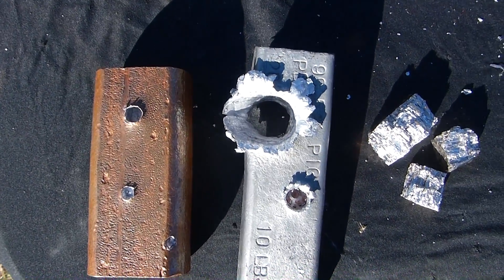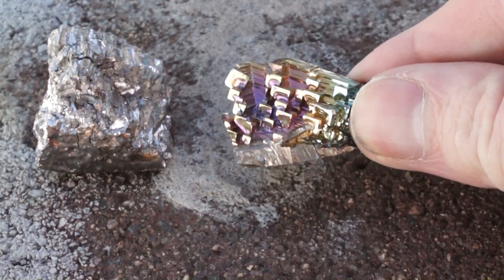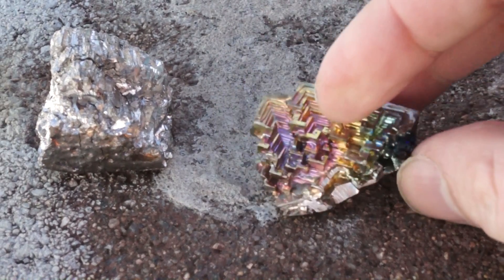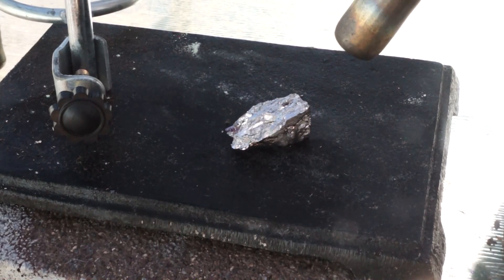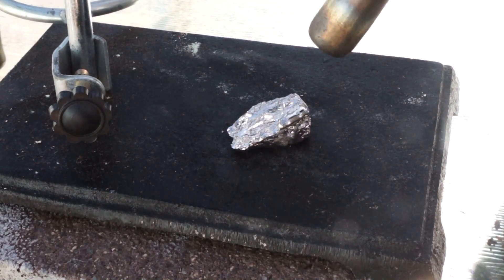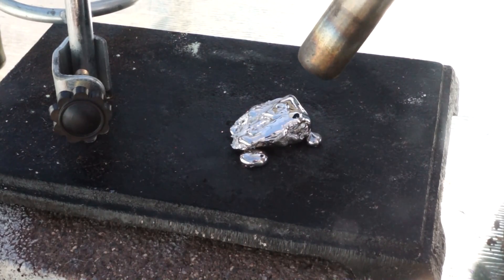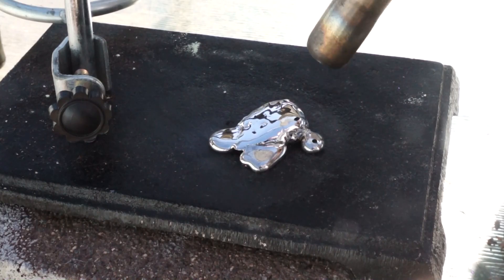Bismuth is quite a strange metal. If you partially cast it and only let part of it harden, you can see its crystalline structure. It also expands on cooling, which is the reason I couldn't cast bismuth and lead bullets to compare the two, as the bismuth would end up significantly larger than the lead.